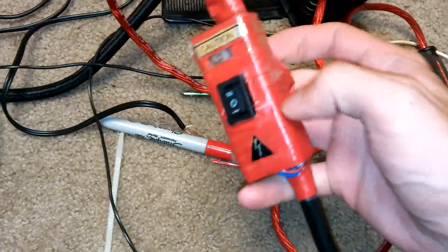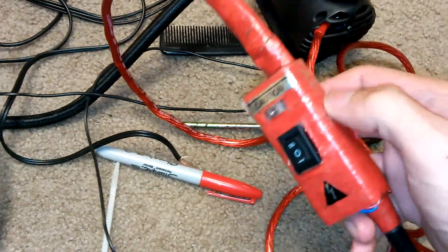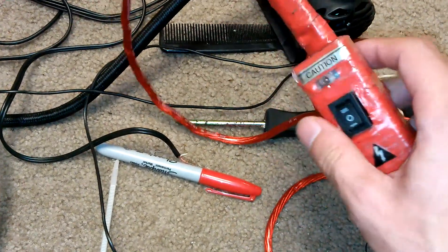I modified and gutted it out, and all the wiring is done up inside — soldered up, hot glued in place, and all sealed up ready to go. I put some little electrical stickers on there, which I thought was a nice little touch.